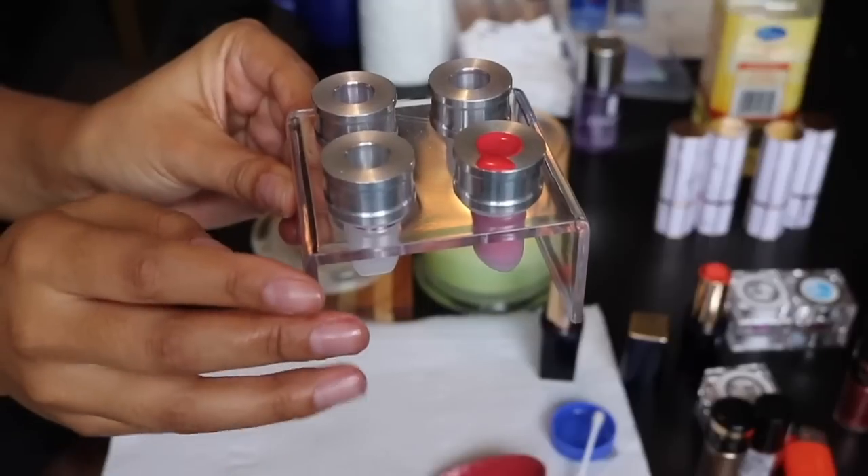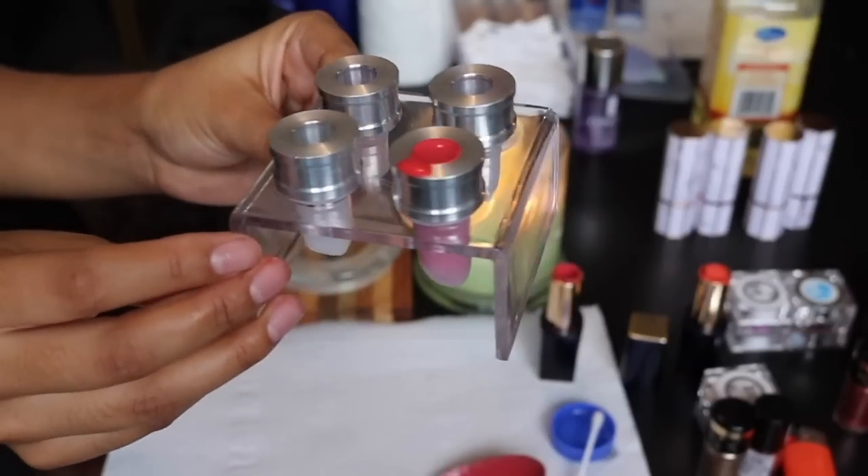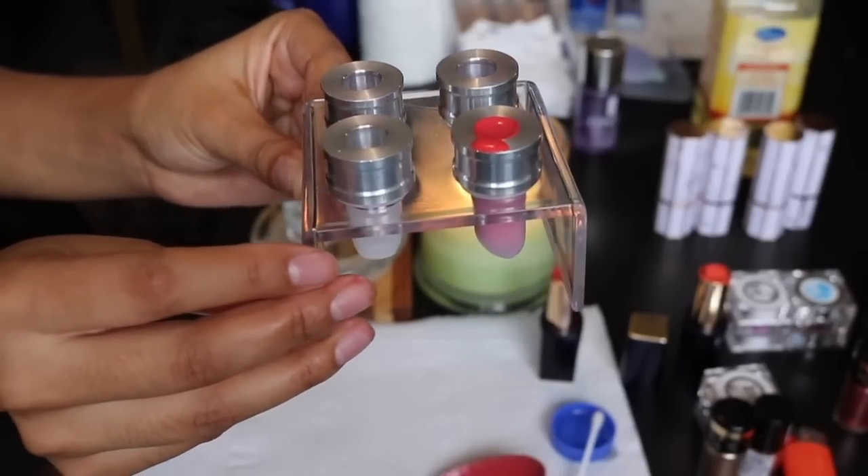Beware - the spoon is hot. And this is how it looks when it's poured in. Very good.